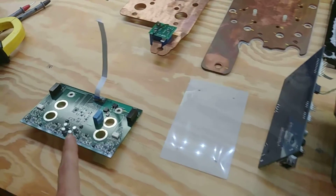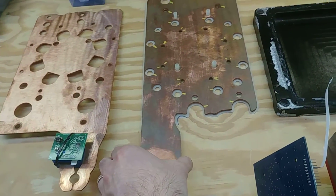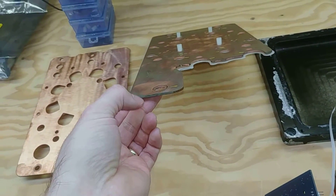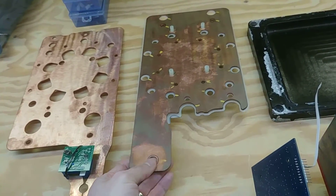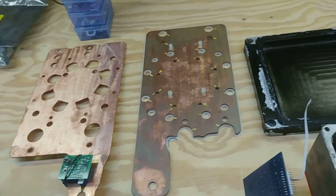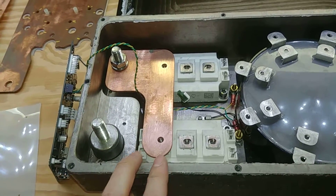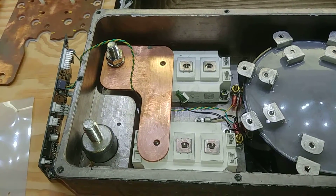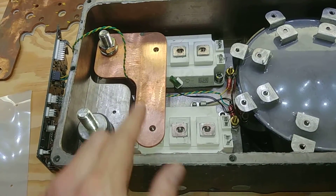We're trying to get down to the gate driver board, but first go over a few of the parts here. We've got these giant, probably eighth-inch thick solid copper bus bars - probably weighs four or five pounds - positive and negative. In the last video I said it was a four-quadrant controller because I was thinking it had an H-bridge. It doesn't - it's actually a two-quadrant controller.